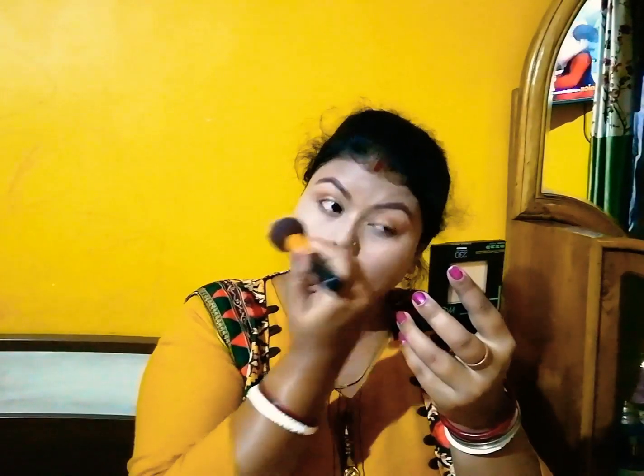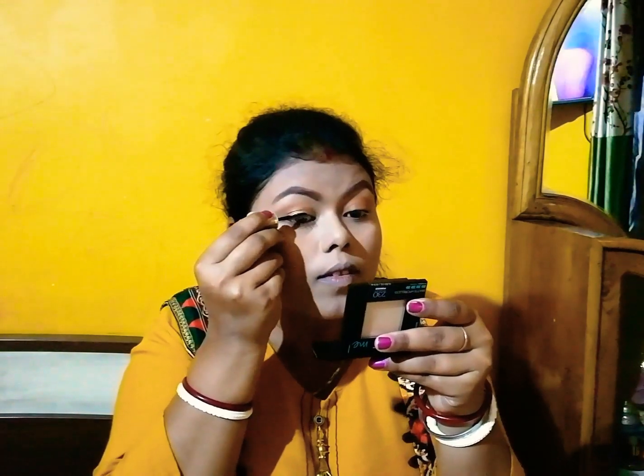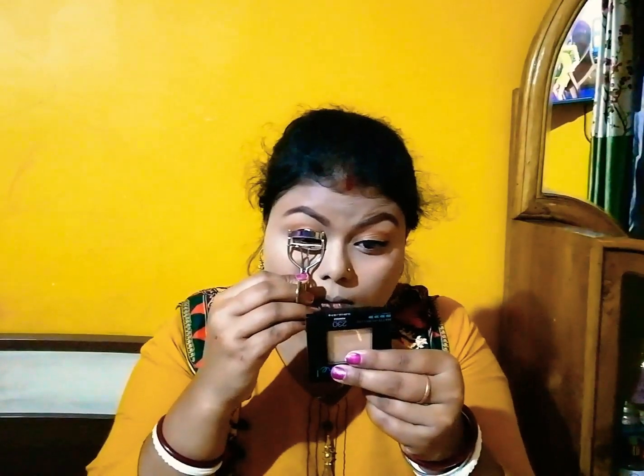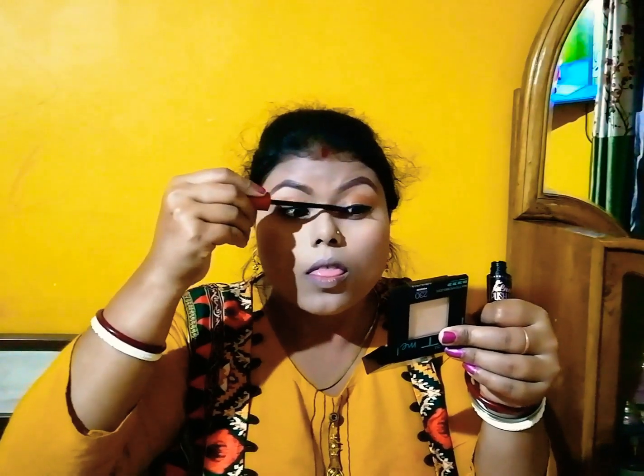I'm applying powder to clean up a little bit of the eyeshadow. Then I'm applying eyeliner in the shade City Black. I hope you're all enjoying my video! Then I'm curling my eyelashes with an eyelash curler, and applying the Maybelline New York Falsies Drama Mascara on my upper and lower lashes.